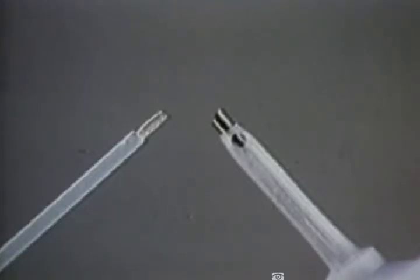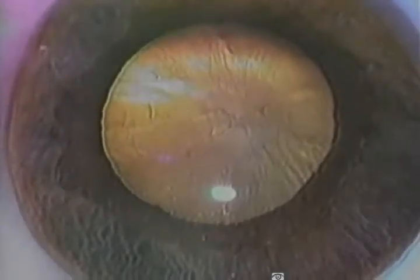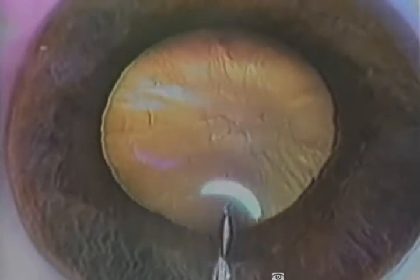Now I'll demonstrate surgical techniques applicable in laser FACO. Here is a human eye bank eye. The age of this donor was 60 years. The cataract surgery begins with a 1mm diamond knife incision, followed by a small puncture anterior capsulotomy made with a 26 gauge needle.